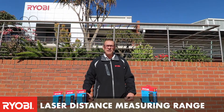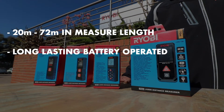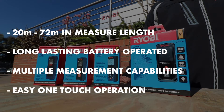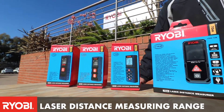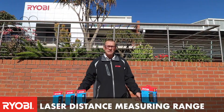In this video we're going to talk about the Ryobi laser distance measuring equipment. Whether you need to measure from 20 meters up to 30 meters, 52 meters, or even up to 72 meters, Ryobi has a laser distance measure that will do the job for you.